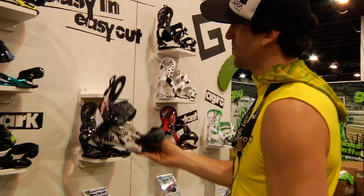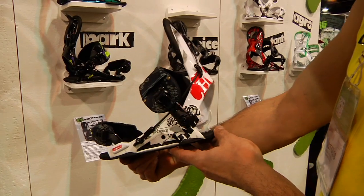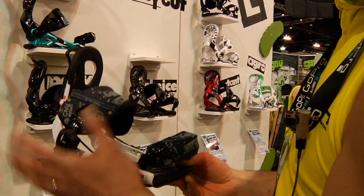These are the Choices — this is the GNU Choice, pretty high tech looking, nice and comfortable binding, pretty rad.